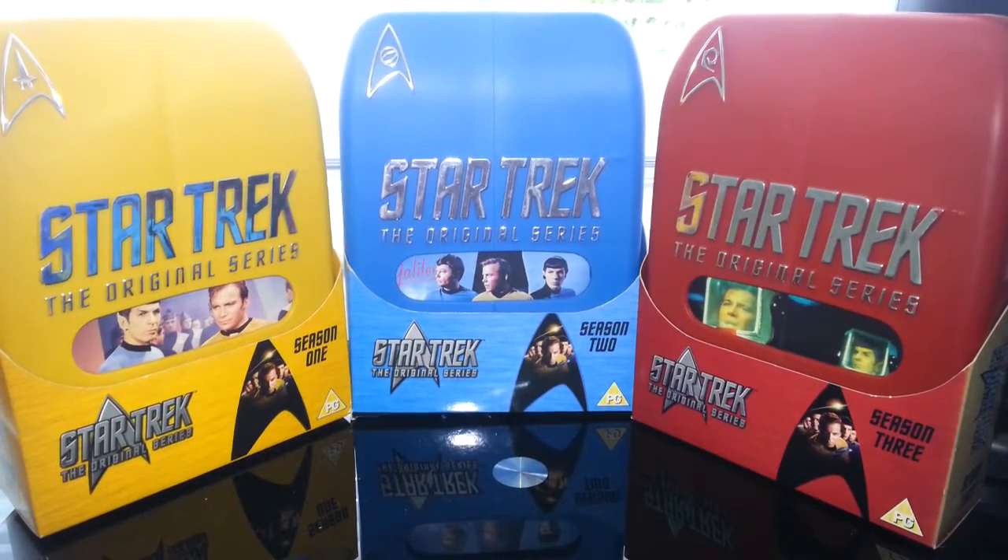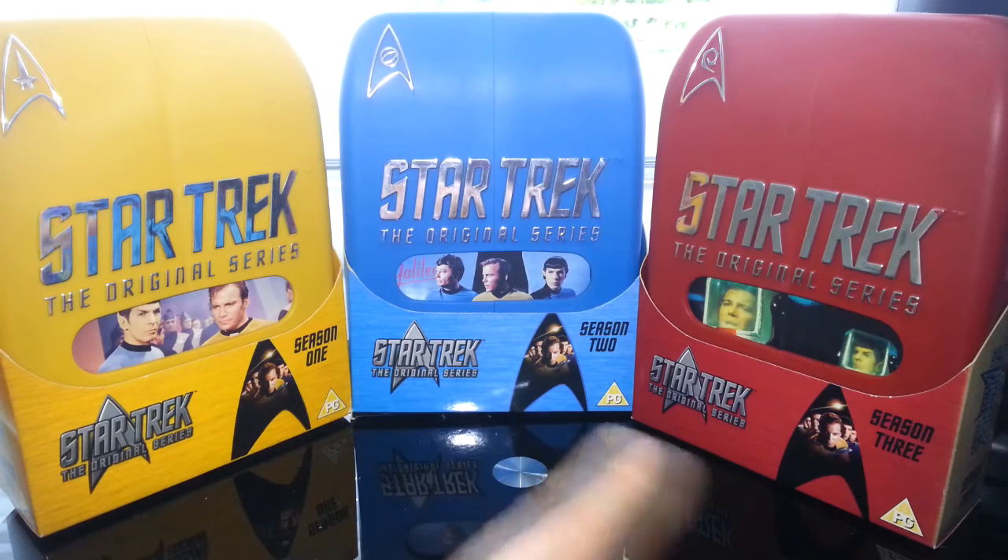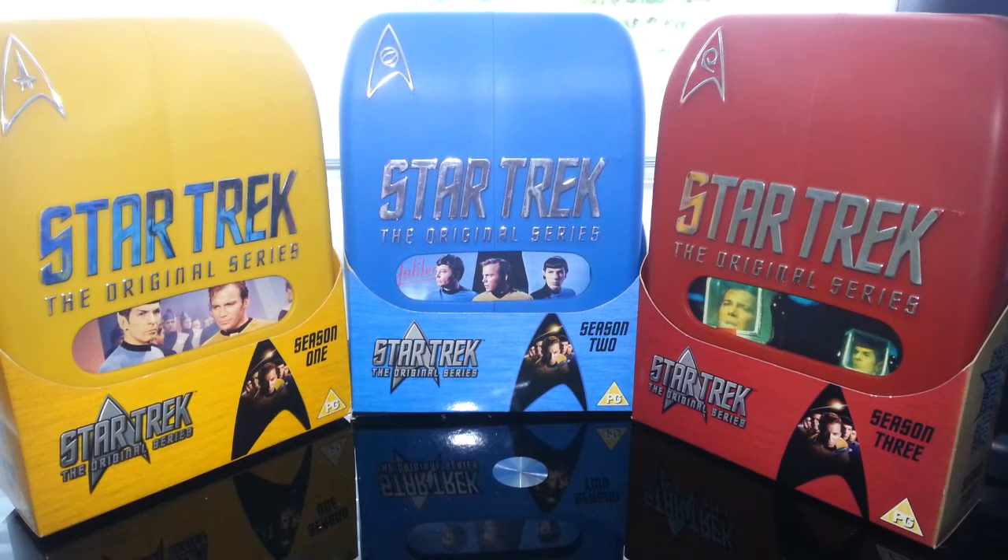Hello once again, and we're going to do a product review on Star Trek, the original series, all three seasons. So here's the original series, and down here's season one, season two, season three — which 'season' is the American term for what we call 'series' in the UK. I've got to say, really, really nice box sets. To be honest with you, I am not a big Star Trek fan, not of the series anyway.